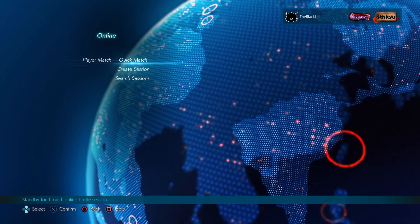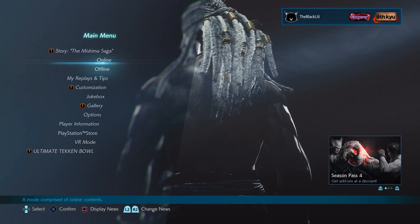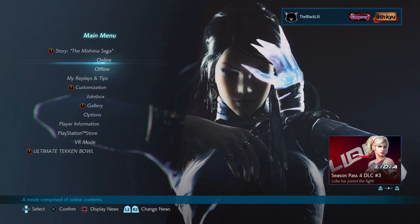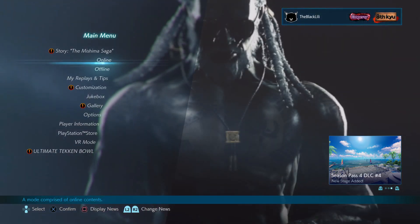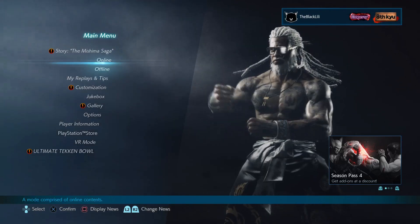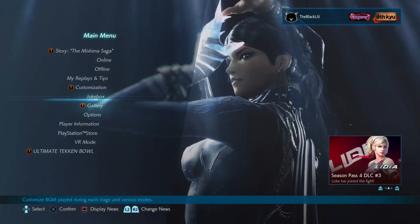Hey guys, it's the Black Lily. In this video I'm going to show you some things that I learned early on when I started playing Tekken. I think you're going to find it extremely useful if you're a beginner. This can really be applied for any character, but this is mainly for my Lily mains — Lily gang gang.